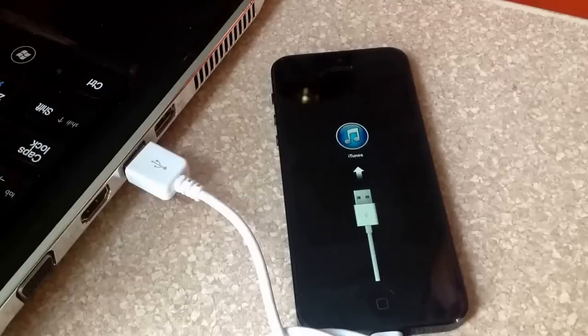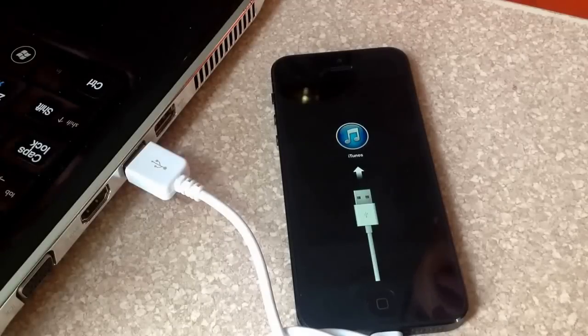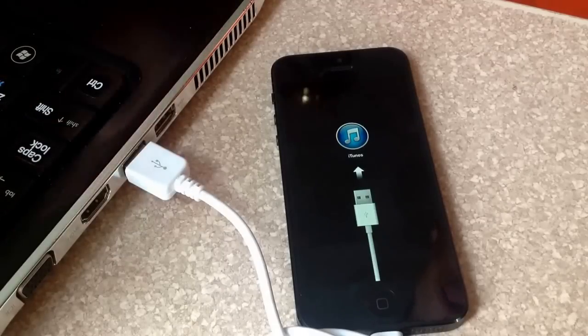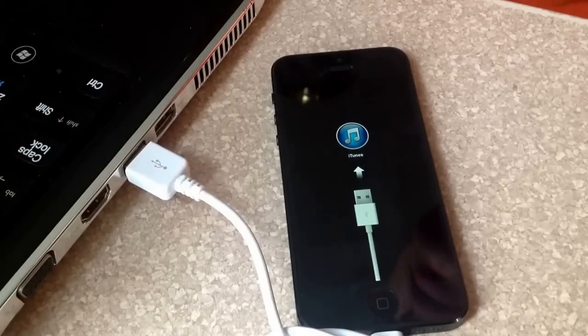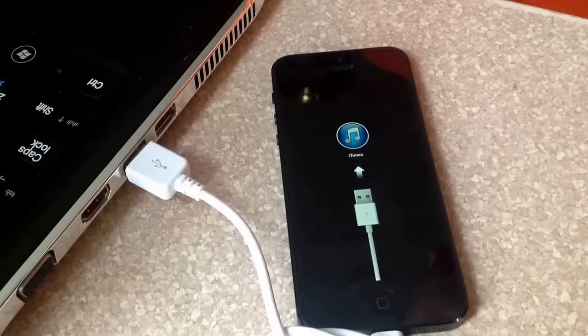A pop-up screen will appear and ask you: are you sure you want to restore the iPhone? You're going to lose all of your information — all your media and other data will be erased. You hit restore and update. From this point, the phone will start loading; it usually takes about 10-15 minutes to delete all the old information and reinstall the new software.